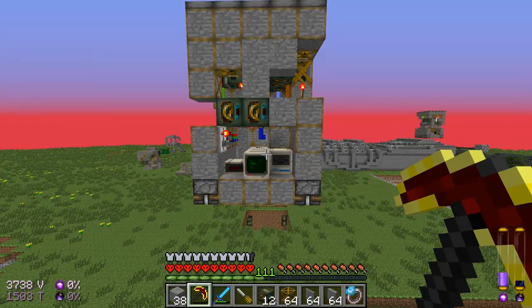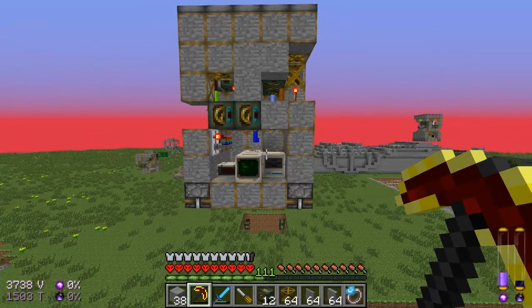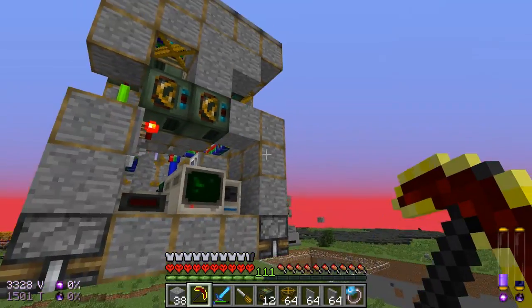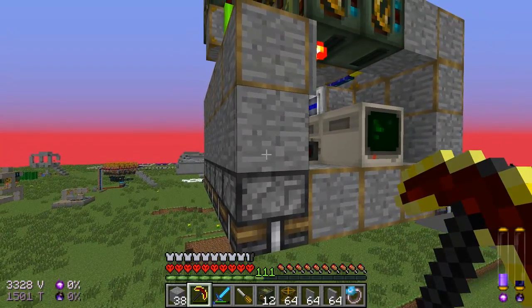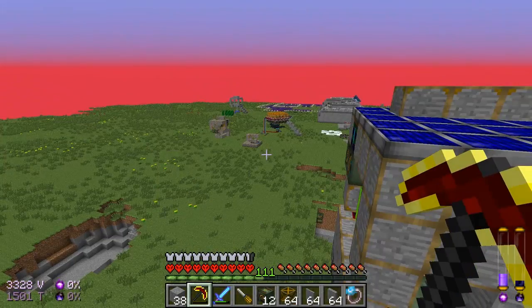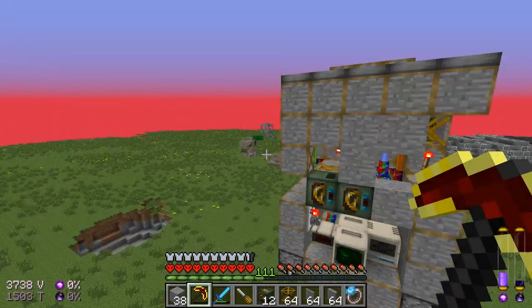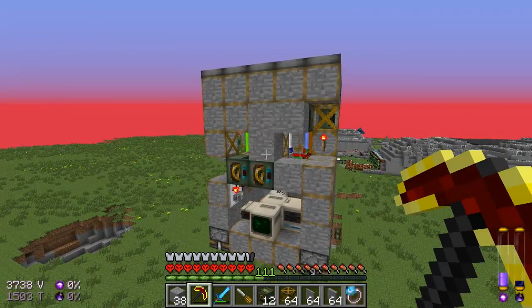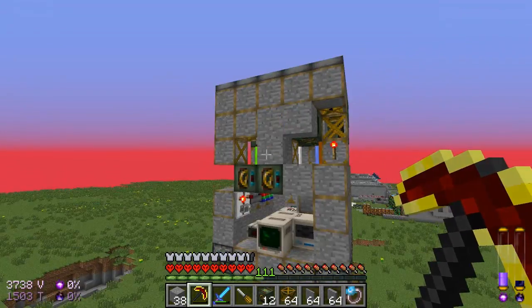Now there are several improvements the Mark IV has over all previous quarry designs. One of the main ones is the fact that it has 8 layers, instead of the Mark III's 10, the Mark II's 11, and the Mark I's — I lost count — somewhere around 20 to 30.